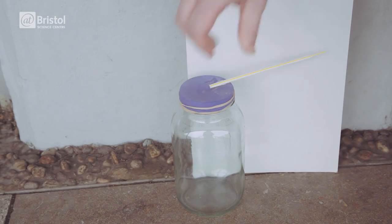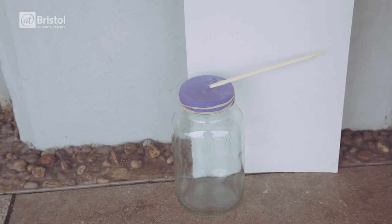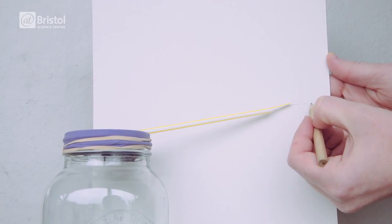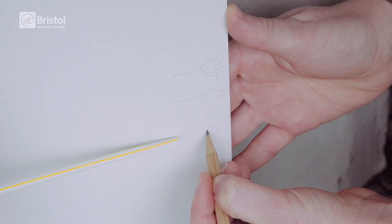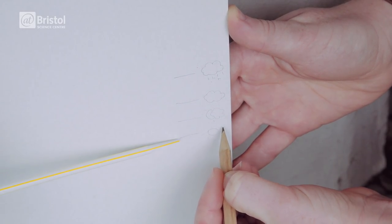Place your barometer outside, under cover and away from direct sunlight. Draw a line on the card where the tip of the straw is and make a note of the weather. Come back the next day to see if the straw has moved up or down. Keep making lines and notes on what the weather is doing.